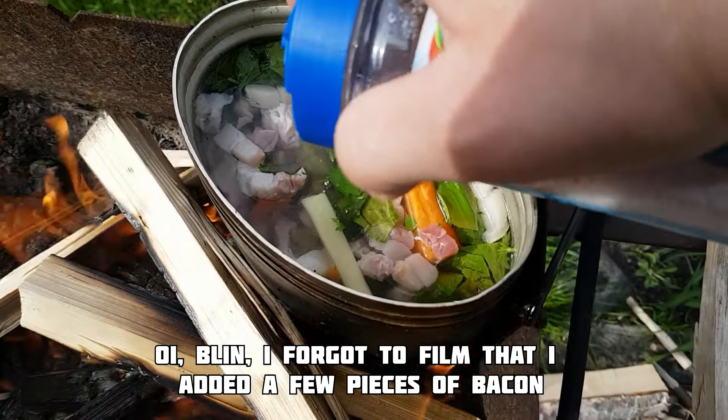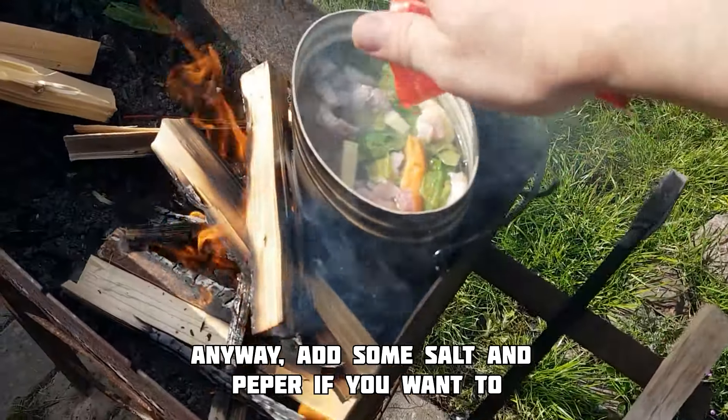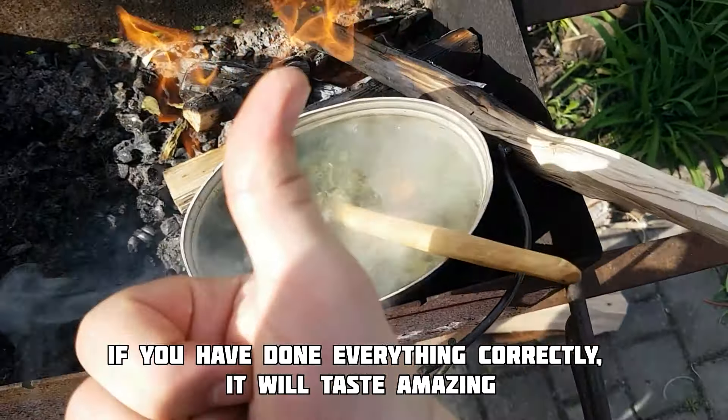Oy blin, I forgot to film that I added a few pieces of bacon. Well, anyway, add some salt and pepper if you want. Give it a good stir and taste it to determine if it's edible.